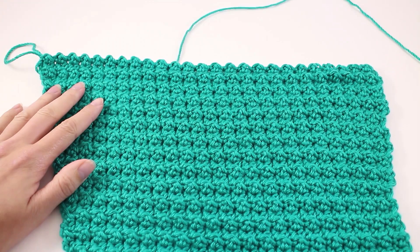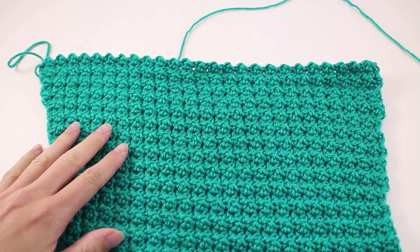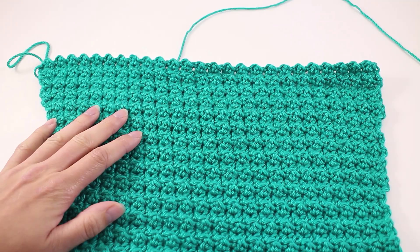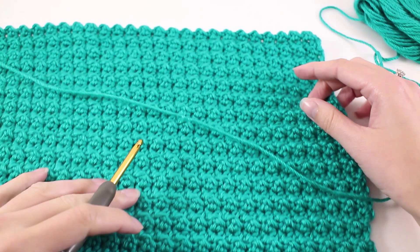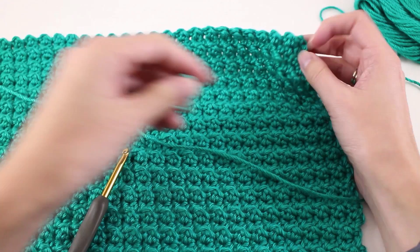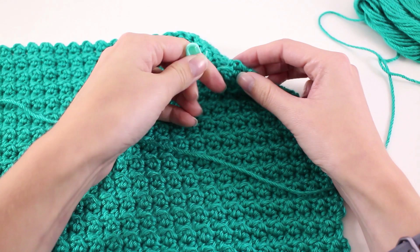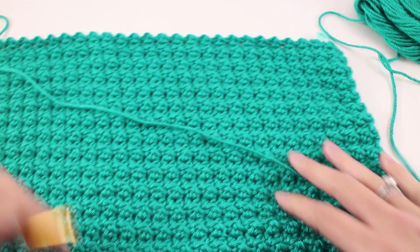Once you have reached that measurement, make sure you have stopped on a wrong side row — that's going to look just like we have here, where we have this bumpy edge exposed and we're ready to pick up working on the right side. Go ahead and work up that repeat until your sleeve measures the proper length as indicated in the pattern. There are just a couple more things to do to finish up the sleeves. Before we can do that, take a stitch marker and mark this last row that we worked, since we ended on a wrong side row. We're going to use that later for reference.